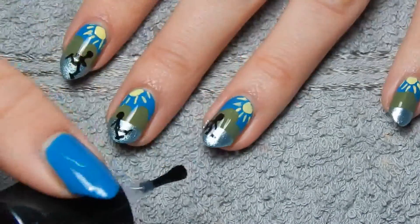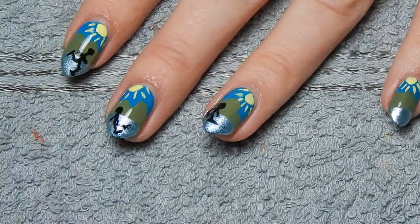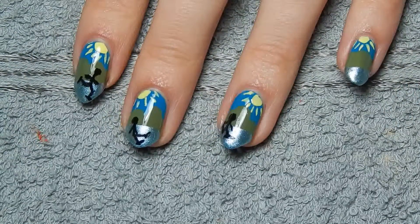As always I'll just put a list of all the nail polishes used in the description box down below. So this is the finished look! I hope you enjoyed watching this. Thank you very much for watching, and see you next time. Bye!